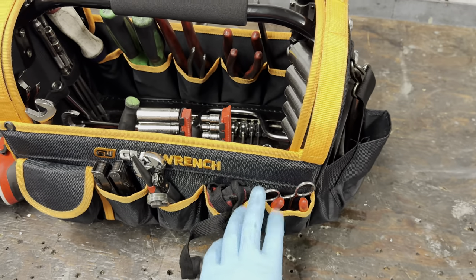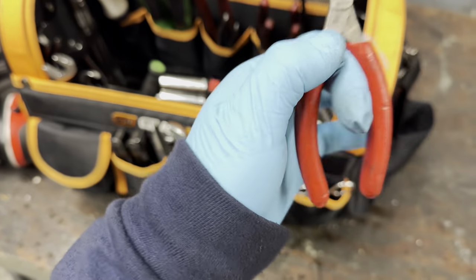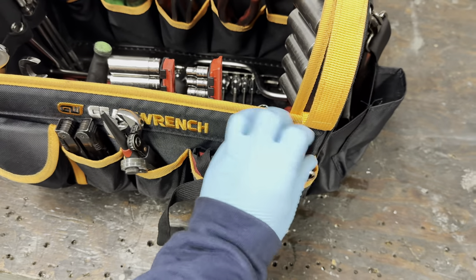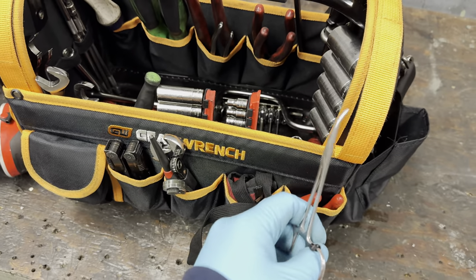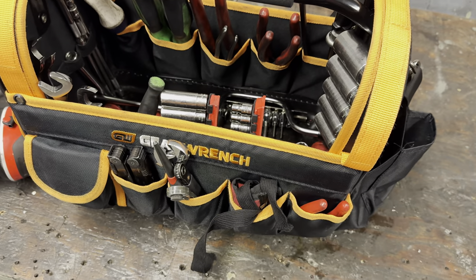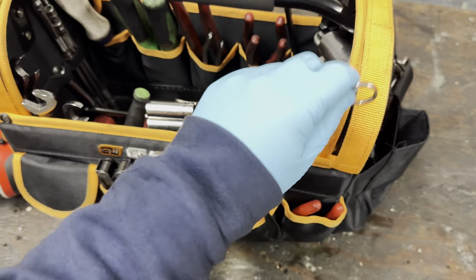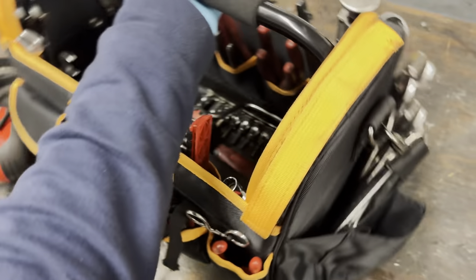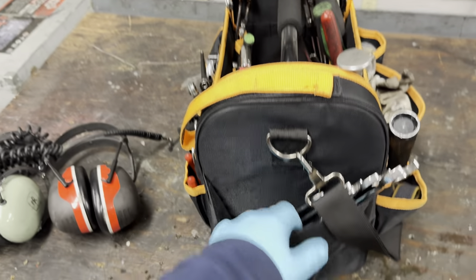In this next pouch I have some small Snap-on dikes and these little dentist pliers. These come in handy to hold stuff in place in tight spots when you can't hold it yourself with your fingers. I just got this bag about a month ago so I'm still trying to fix it up.